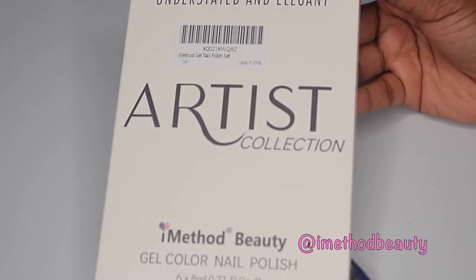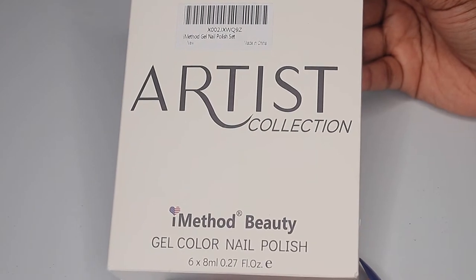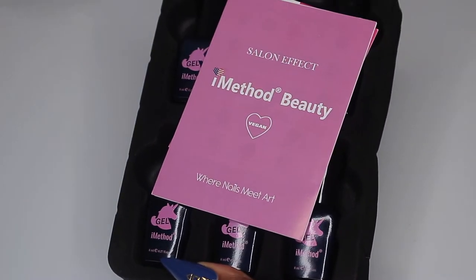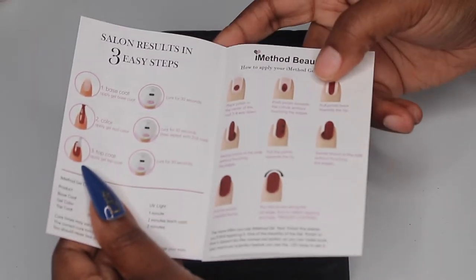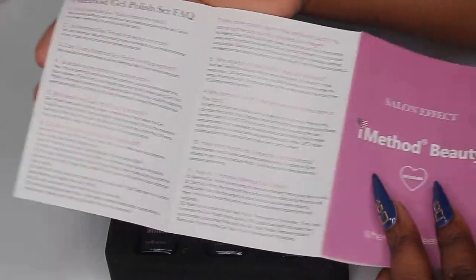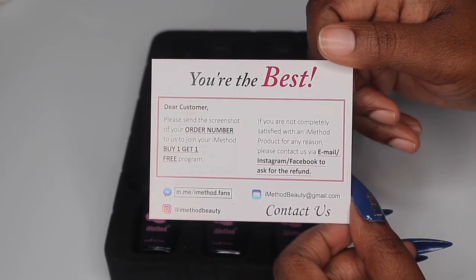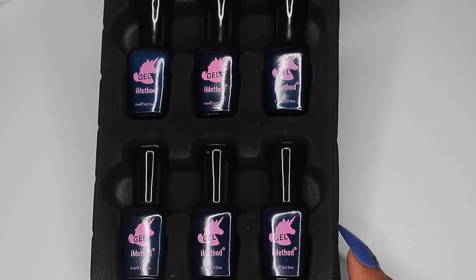The polishes I'm going to be using are from i Method Beauty — they sent over their Artist Collection, which is really pretty. I'm going to unbox it for you guys. I received six polishes. It came with directions on how to apply the polishes for the best application, information on how to get a refund if you're not satisfied, and details on their buy one get one free program.